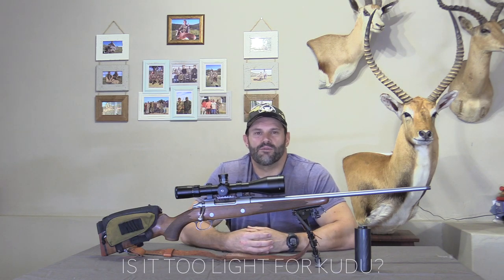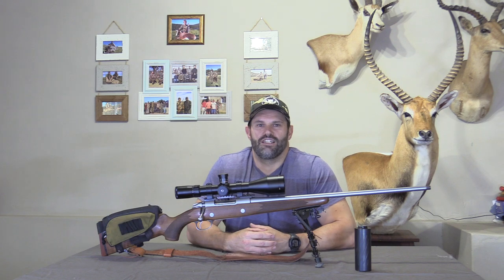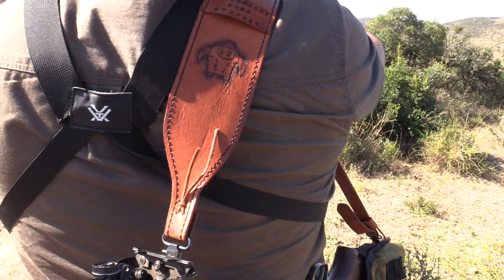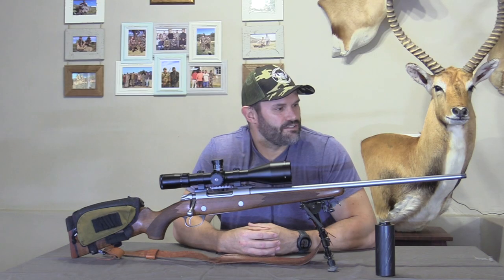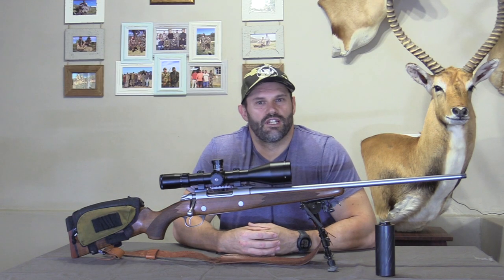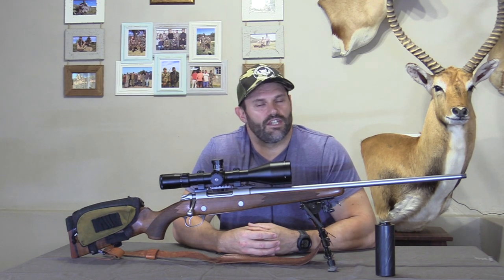One of my all-time favorites is kudu. We all love hunting kudu, but if you've hunted enough kudu, you'll know it's a tricky animal. They often do exactly what you expect them not to do — they pop up at longer ranges, so you've got to be prepared for the unexpected and be ready to take longer shots, because that's often how things work out. This rifle has impressed me on kudu. I've taken quite a few big bulls with it, and every time, if I do my part and place the shot correctly, they don't go far.